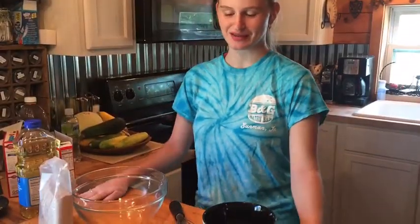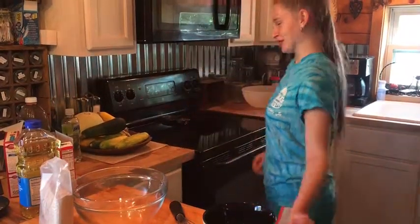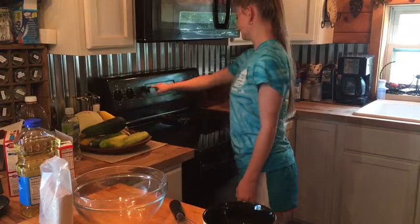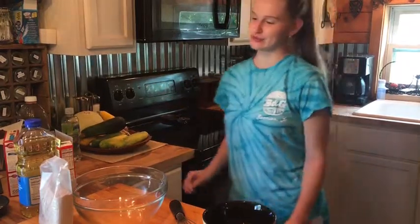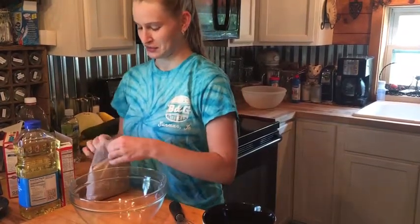I'm going to be making a punchable cake. First you start by preheating the oven to 350. Then you make your cake mix. I'm just doing it out of the box because it takes too long.